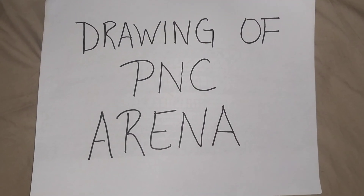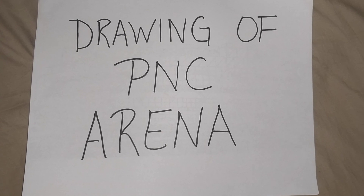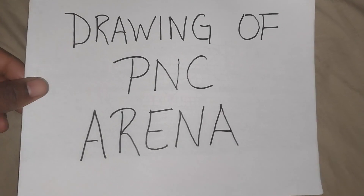Hey, what's good YouTube? Today I will be sharing and drawing the idea of the PNC Arena. So here we go.